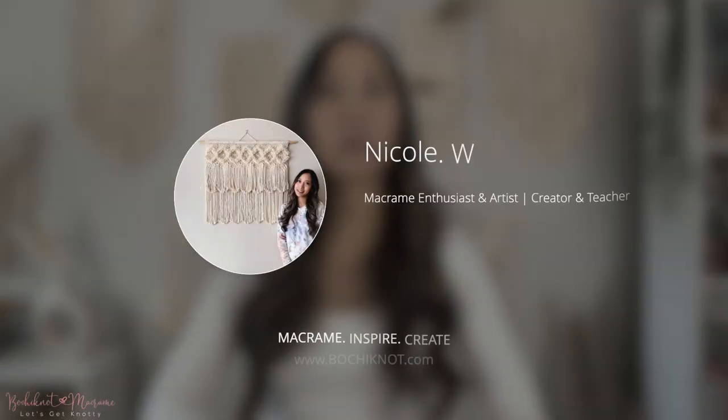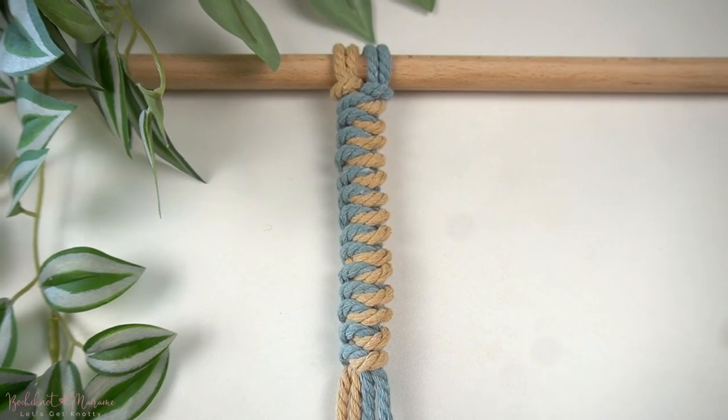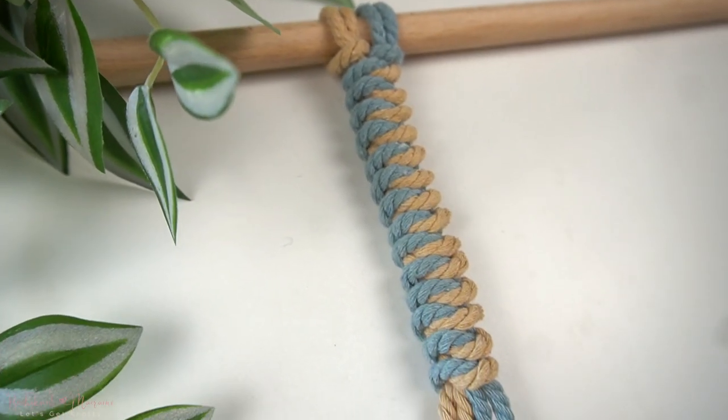Hey everyone, it's Nicole here and welcome to Bochina Macramé. Today we will be going over what's called a snake braid.